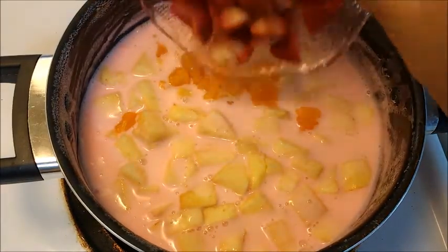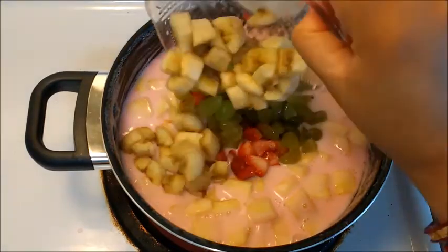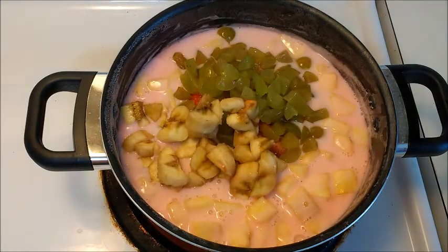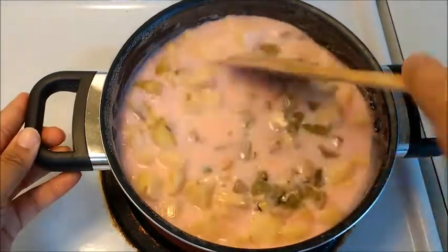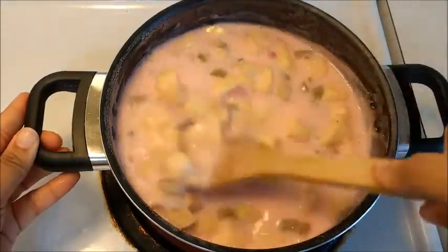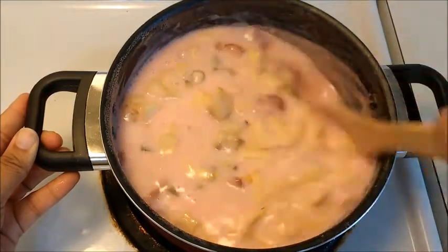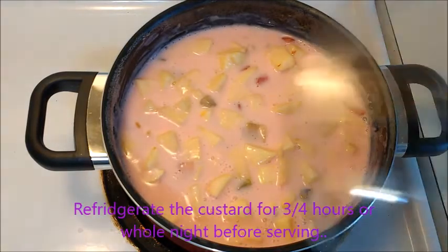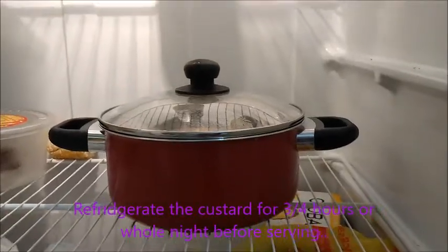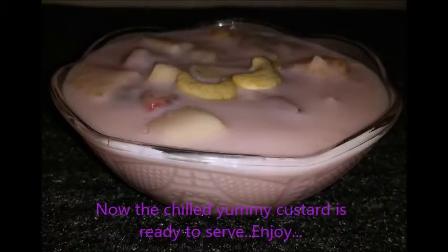I have added chopped apples, orange, strawberry, chopped grapes, chopped banana, and some chopped cashews and pistachios. Mix it really well. You can serve it like this, but the taste will be doubled when served chilled. Refrigerate it for four to five hours, or even overnight. Now the custard has chilled and is ready to serve. Enjoy the custard with your family and friends, thank you.